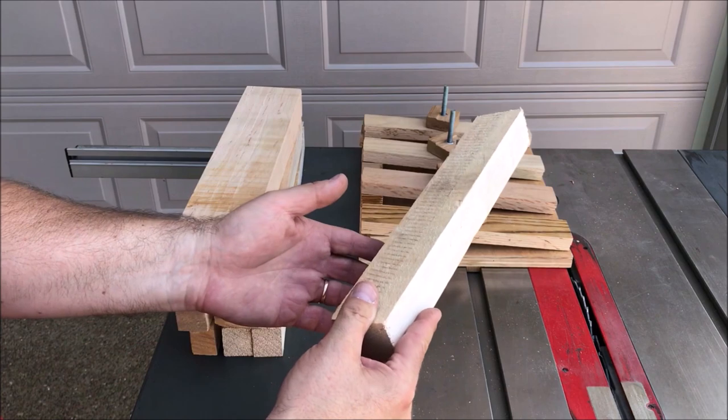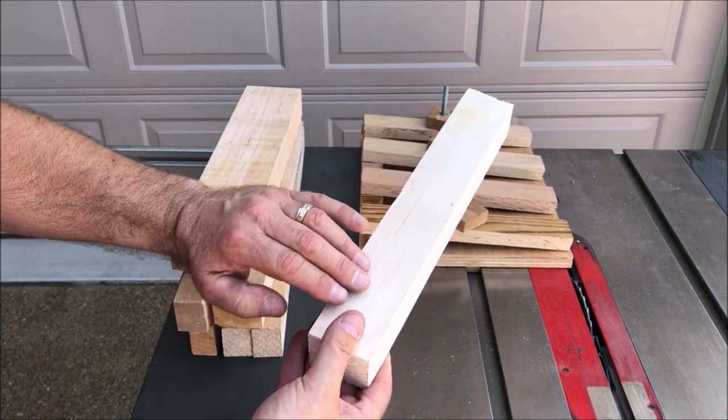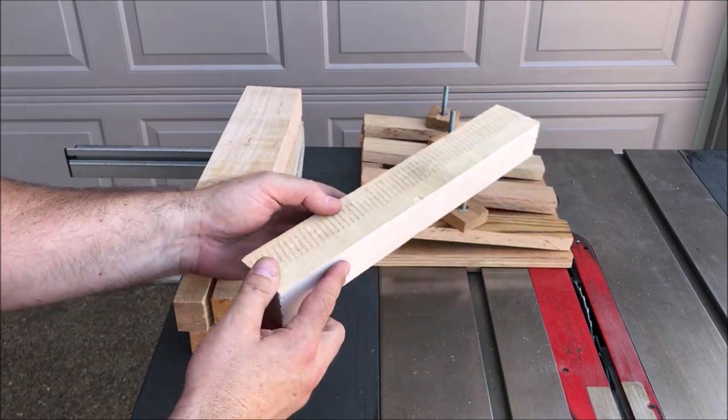I have a stack of some maple scraps here and as you can tell it's rough cut. What I want to go ahead and do is clean it up and make it a bit more dimensional so I can use it in the construction of my shelf.